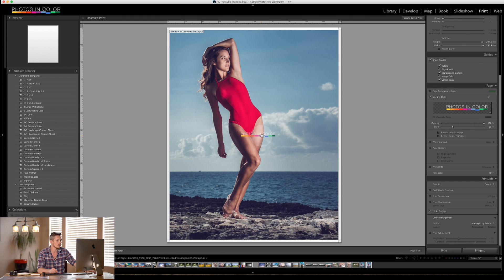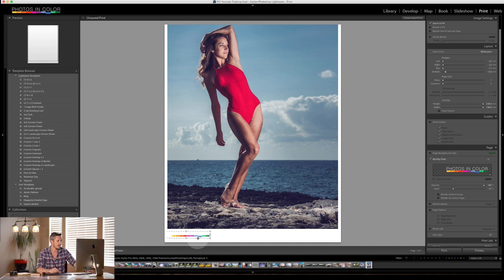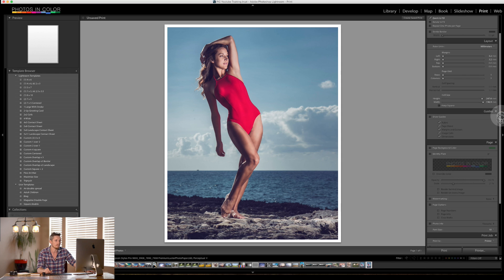Identity Plate can be used essentially as a watermark — you can place an identity plate, say, down here. It's not actually a watermark though — it works differently. An identity plate goes once, one time, on the entire page. You can change the opacity and size of it. For example, you might end up printing something with your logo at the bottom — mine is white but it could be black.